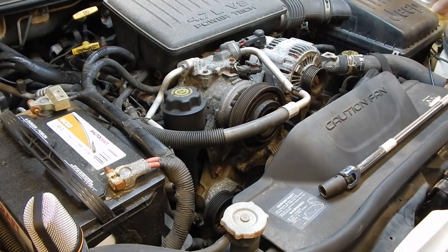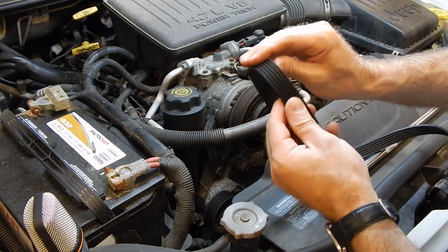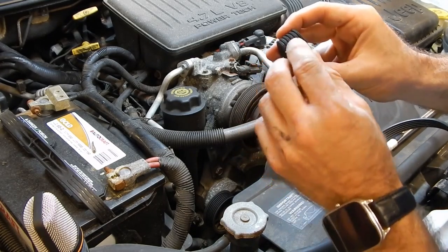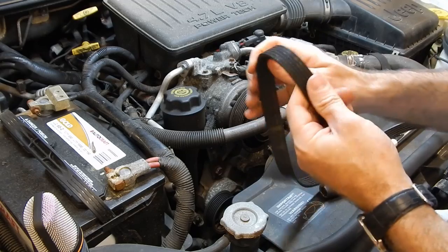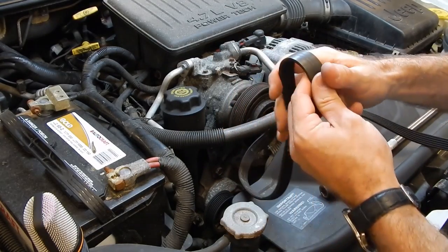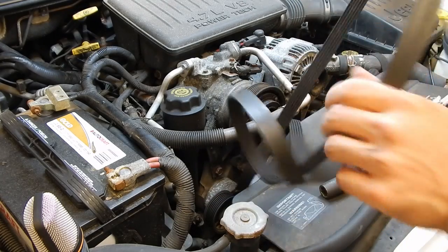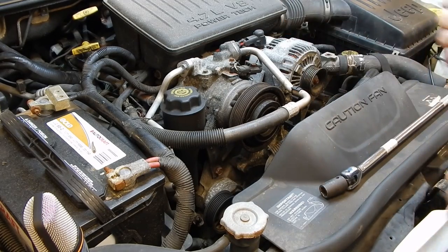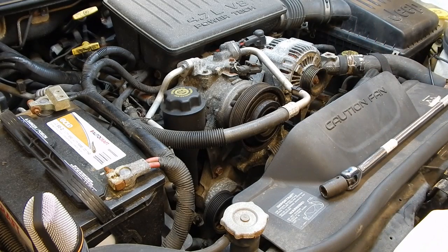I didn't buy a new belt, so I'm hoping I don't need one — it's not that old. To check serpentine belts, flip it over and look for dry rotting and cracking. We've got a little bit on the edge of the ribs, but it's not too bad. If it goes much further, you'll want to replace it. Look for tears, fraying, and dry rot on both sides. If you need to replace it, this is the time — it's really a two-minute job. This one's good enough to keep using for now.